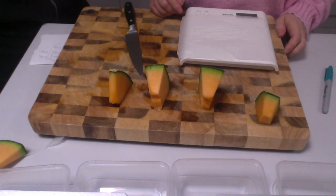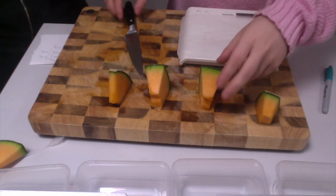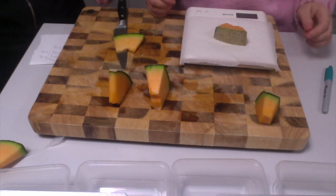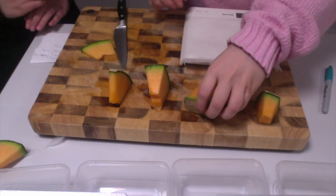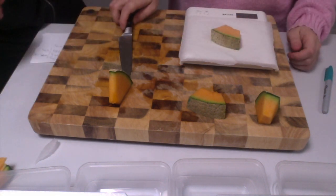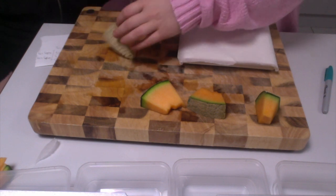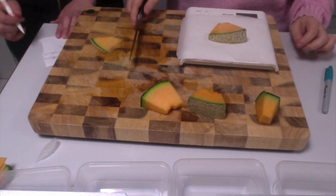To make sure that the rock melon pieces are of a similar weight range, we're going to chop down the second, third, and fourth pieces and weigh them. The second piece became 43 grams, the same as the first. The third piece is now 38 grams, and the fourth piece became 41 grams.